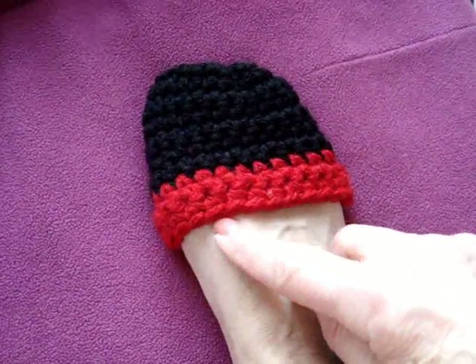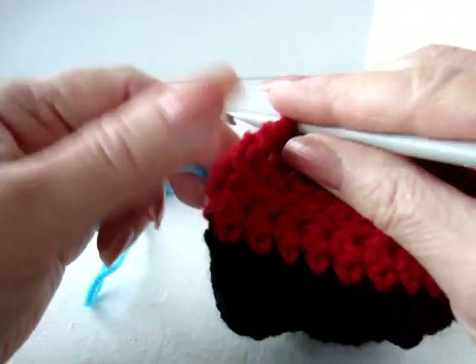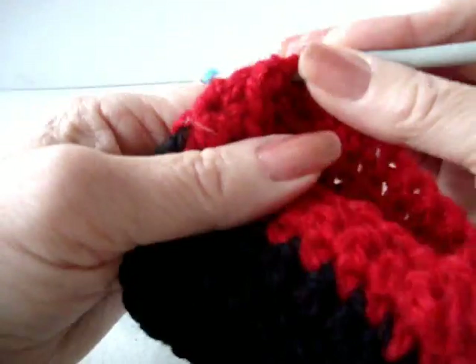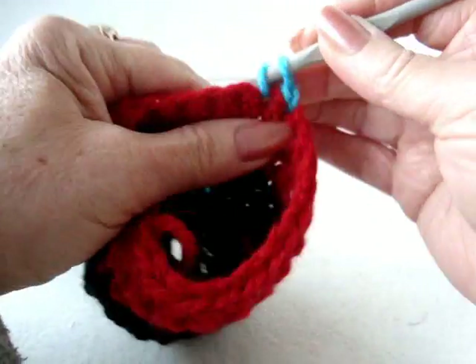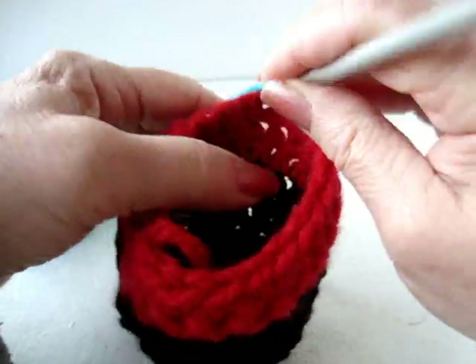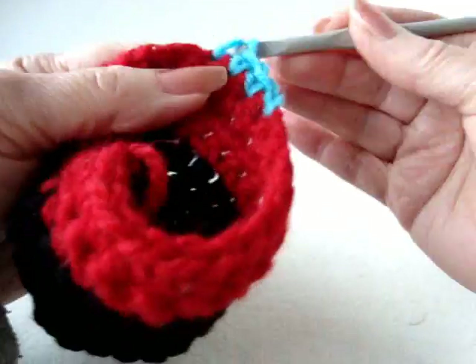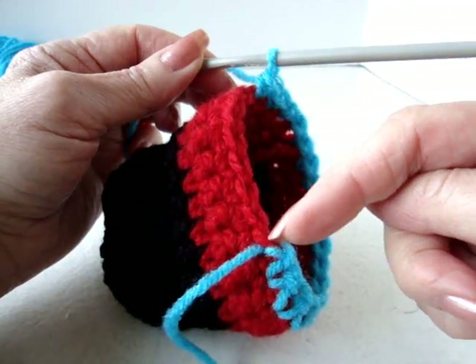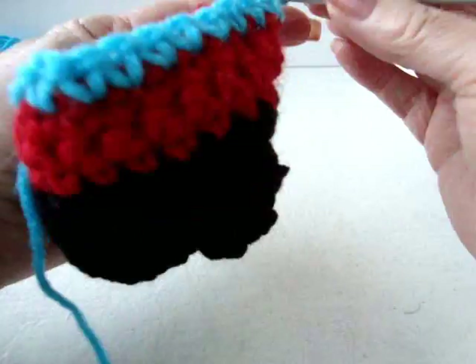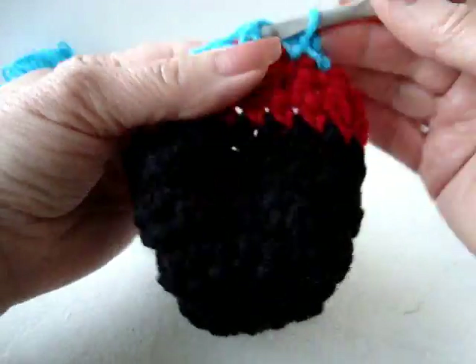I'm going to work around, but I'm going to leave some stitches across the front unworked. I'm going to attach my yarn in any stitch, chain 1, single crochet all the way around, but leaving the last 7 stitches unworked. I've worked all the way around and I'm leaving these last 7 stitches unworked. I'm going to chain 1 and turn, and single crochet across the row.